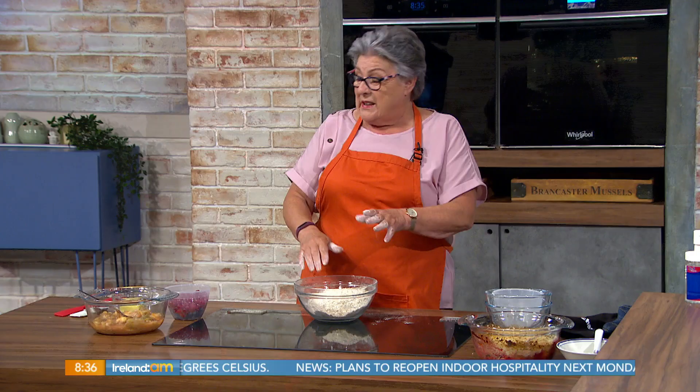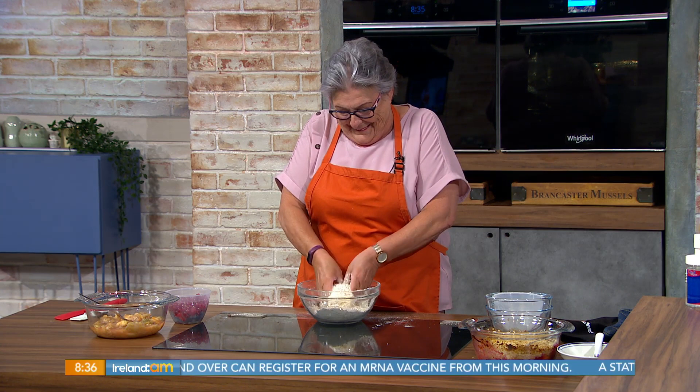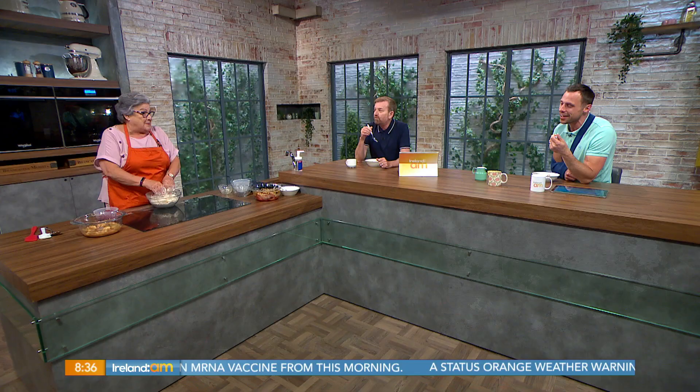And then you simply make the crumble — this is really, really simple. Would you use biscuits? No, no, no — that's not a crumble. Do not put biscuits in a crumble. You'd use a biscuit-based crumb for a cheesecake base. Yes, of course — you're getting the cheesecake mixed up.